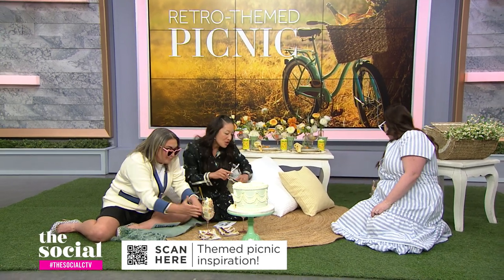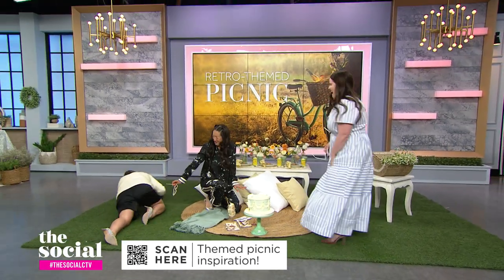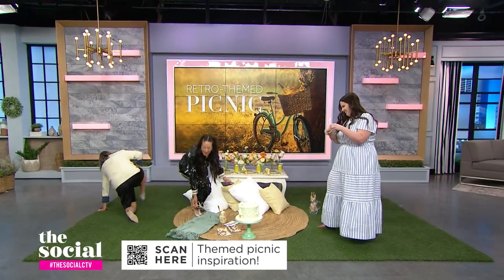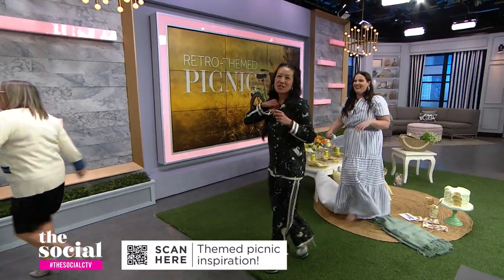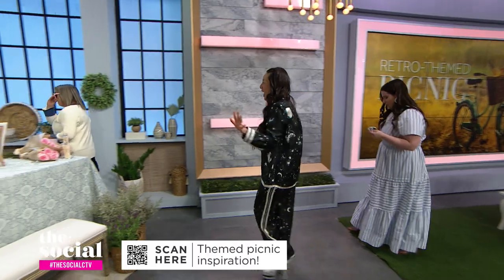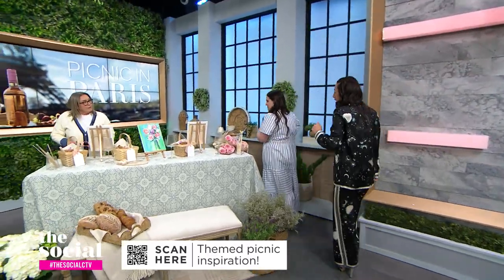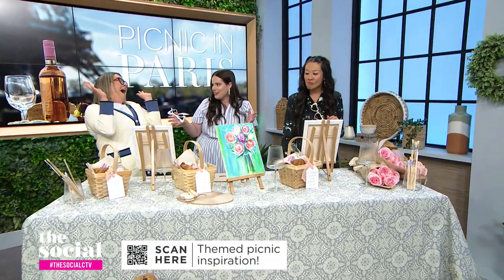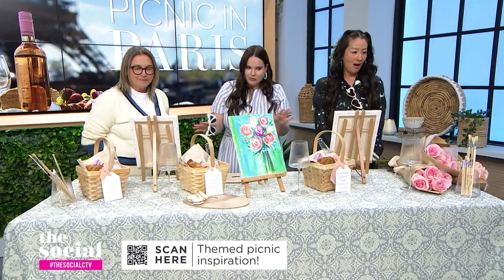As mentioned, you have two picnic setups for us today. Let's head over to the second setup. Nostalgia was the first theme — what's the theme here? What better way to spend a picnic than in Paris? We're doing a painting in Paris picnic party.